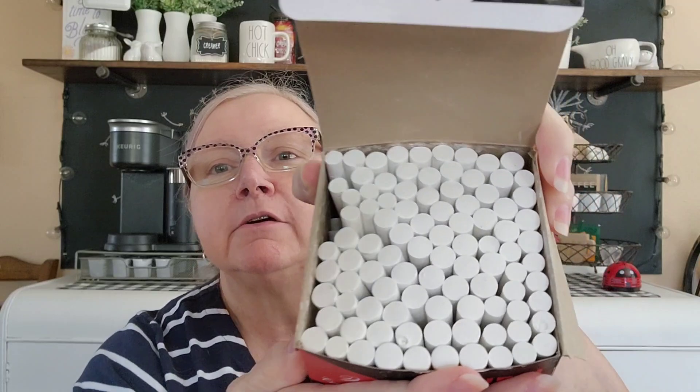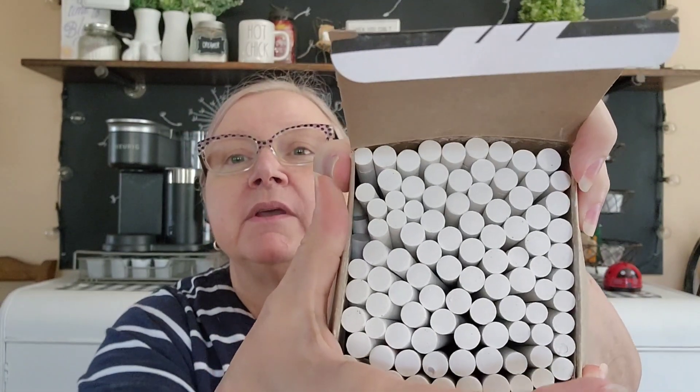I've seen this hauled before - it's chalk. I can see through the little window that there's a piece broken in there, but this is a hundred pieces of chalk. Even if they're broken I can use them on the board. They're irregulars - different sizes - which doesn't bother me. For a dollar twenty-five for this many pieces of chalk I think that's a good deal. They also had a box of different colored ones but I kind of like just the white.